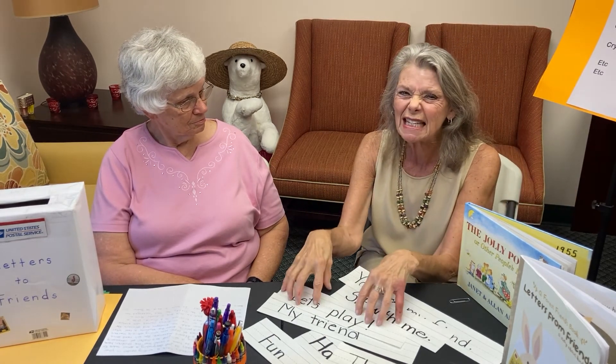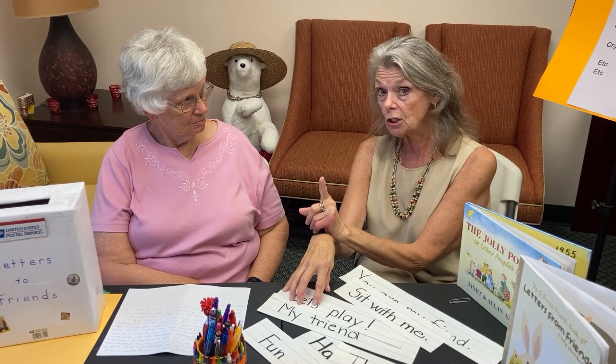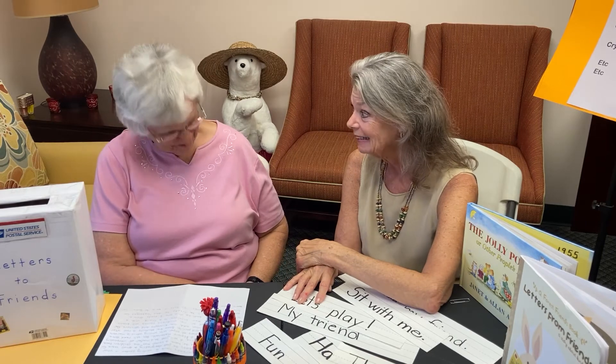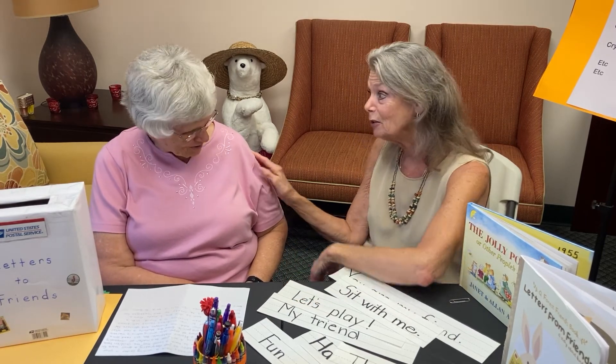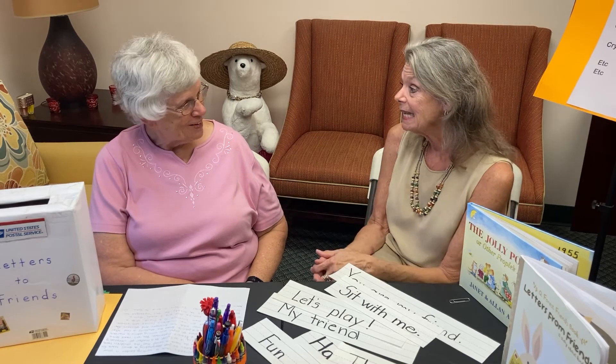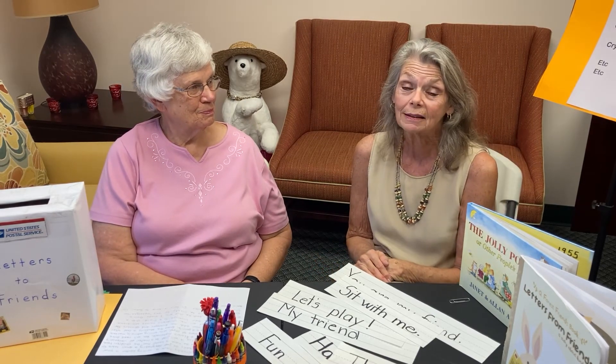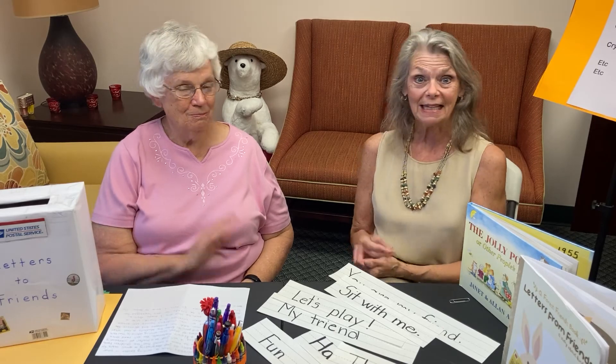As teachers, it's just at our fingertips, or in our kitchen, or in our backyard, or at the dollar store. Thanks, Sarah, for coming today. I really appreciate you sharing your great ideas. My pleasure — and we'll see you soon. Don't forget to like and subscribe to our channel, and we appreciate your time. Take care. Bye.